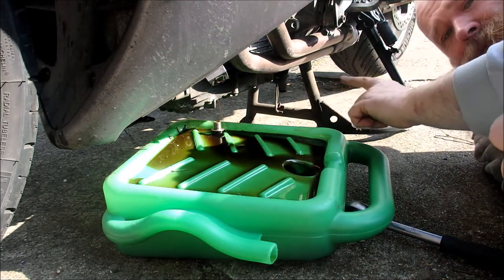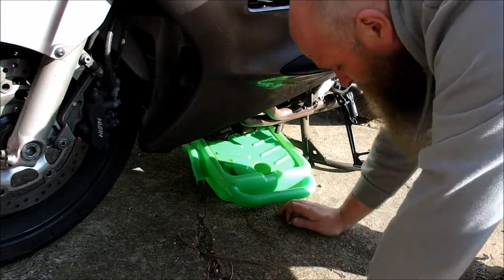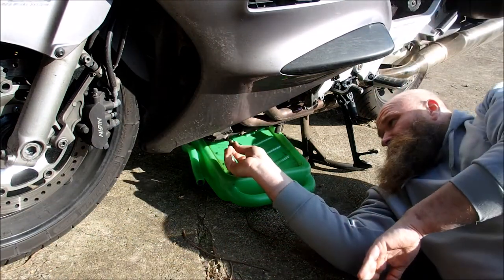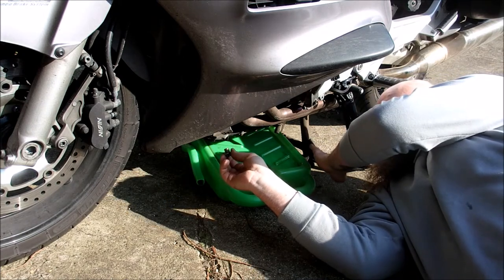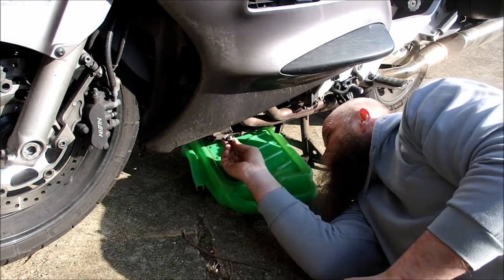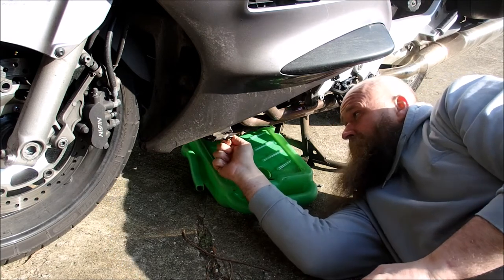We're now going to put the drain screw back in temporarily because I want to take it off the centre stand, put it on the side stand, and take the oil filter out. Unfortunately, the oil filter is right by the centre stand, which makes catching all the oil that drips from it incredibly difficult — it is a bad design. So we just quickly put the drain plug back in; that'll save us dripping over the driveway while we do the next part.